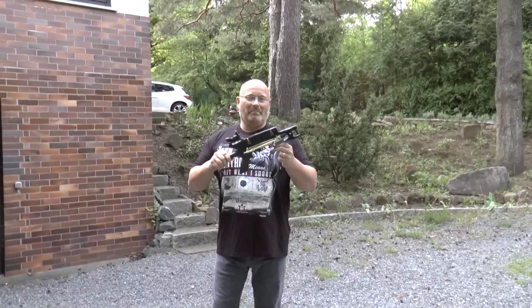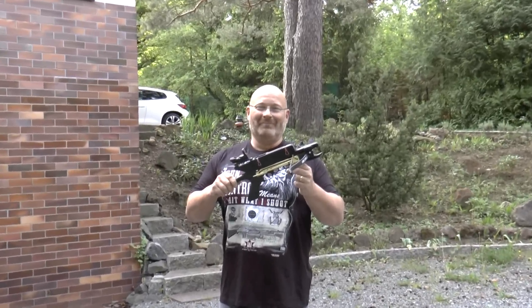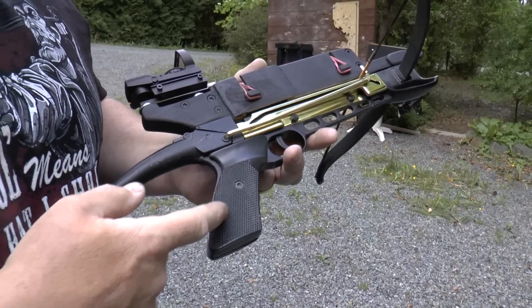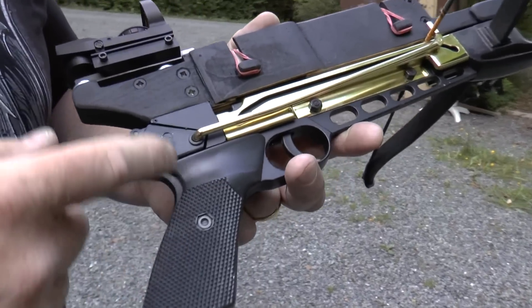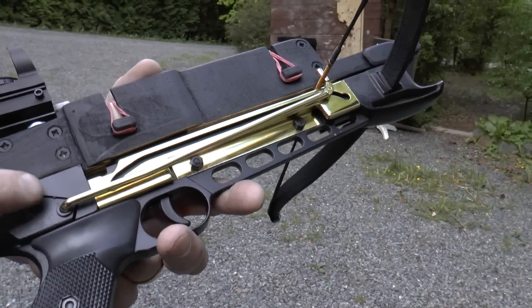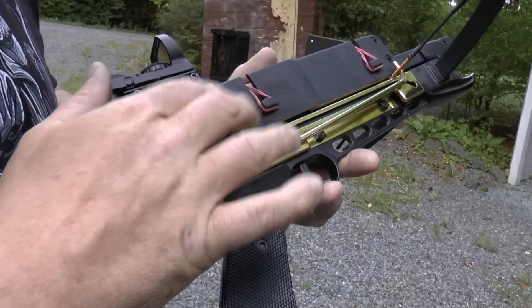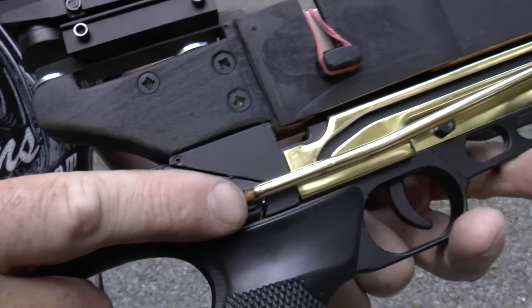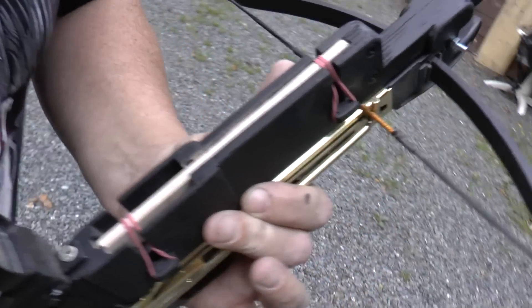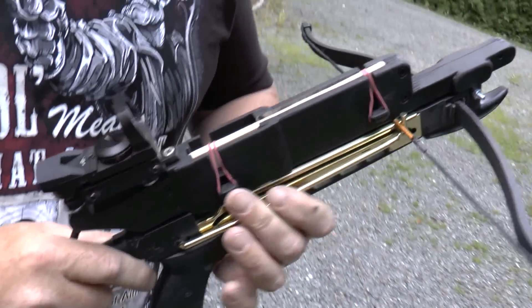I looked at it and of course I had to enhance it, and here's what I came up with. Here's my badass version of the Cobra. Let me show you the details. The crossbow pistol is unchanged really. I only removed the original sighting system at the front and at the back and used the original mounting holes to attach my little magazine piece here. The magazine can hold seven of these bolts and they are pressed down with a rubber band of course.